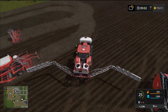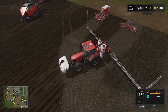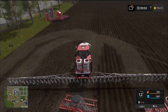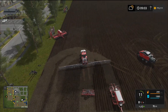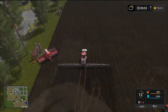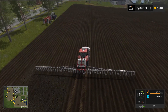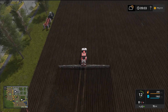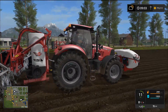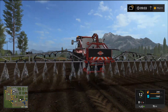Let's spray a little bit just to make sure it's working properly. Yes, it's going down — the fertilizer level is dropping. Got a really nice animation there — that looks fantastic. I really like that piece of equipment, very impressed.